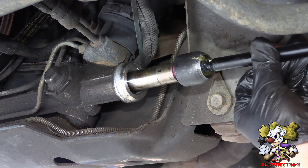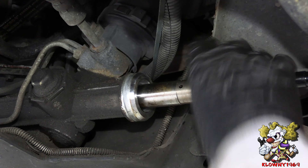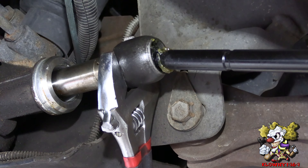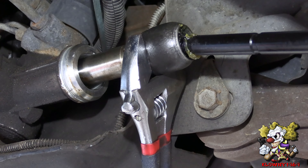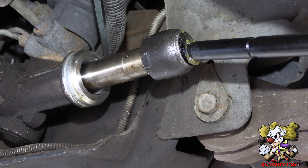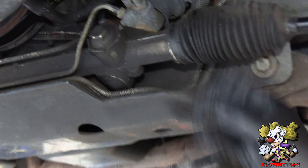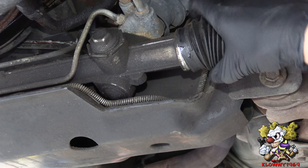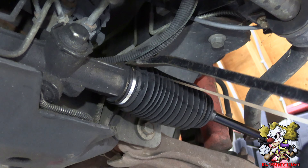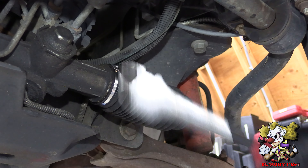Now put the new one in. To tighten it, there are some flats at the end over here — just use a crescent wrench and give it a good tug. Put the boot back on and put that metal zip tie over there. Trim it up with the big dykes.